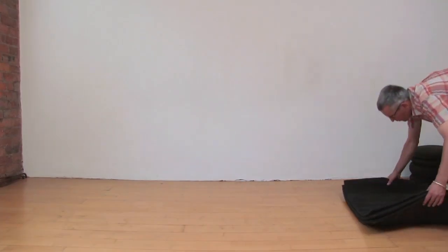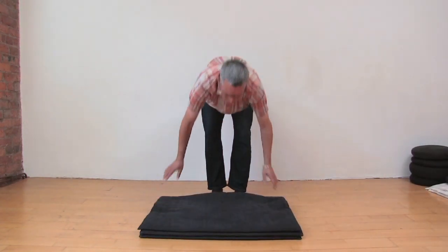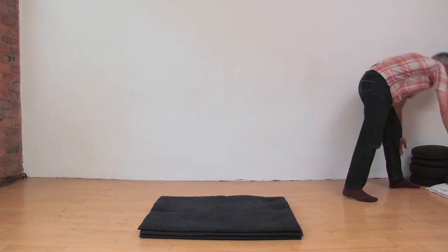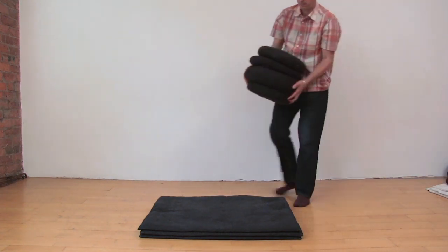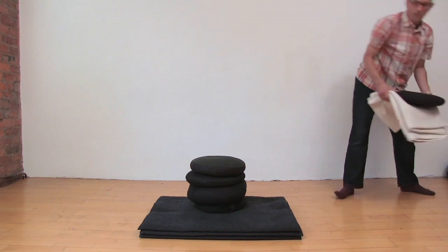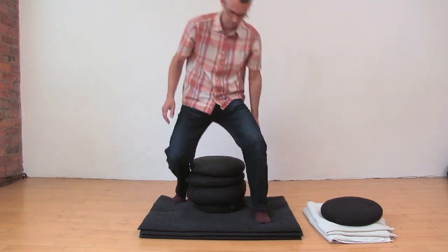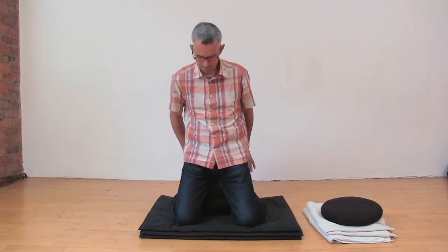This little film is going to show you about meditation posture. It's really important to have a good meditation posture so you can sit comfortably and feel relaxed in the meditation. But we're also looking for a posture which supports the meditation — we're looking to feel grounded and earthed, as well as upright so that we can be alert and awake. We're also looking for a sense of relaxation, letting go, and ease.